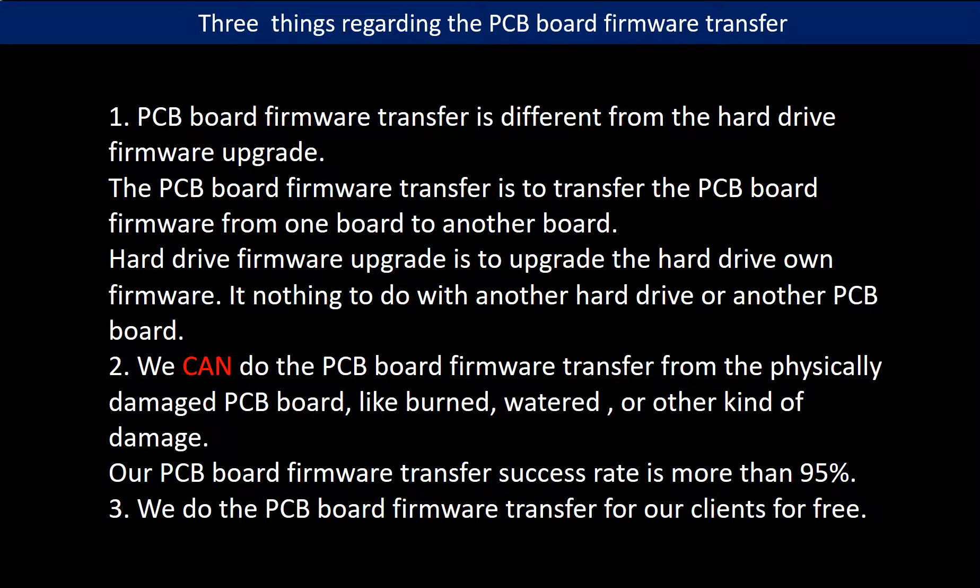Regarding the hard drive PCB board firmware transfer, there are three things to mention. First, PCB board firmware transfer is different from a hard drive firmware upgrade — firmware transfer moves data from one board to another, while a firmware upgrade upgrades the hard drive's own firmware and has nothing to do with another board. Second, we can perform firmware transfer even from a physically damaged PCB board (burned, water damaged, or other damage) with a success rate of more than 95%. Third, we do the PCB board firmware transfer for our clients for free.